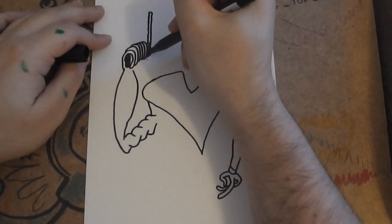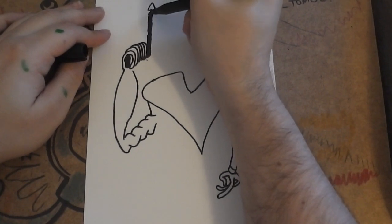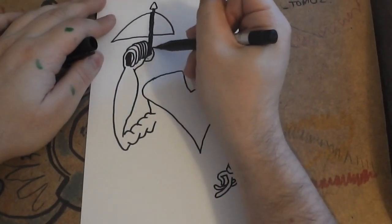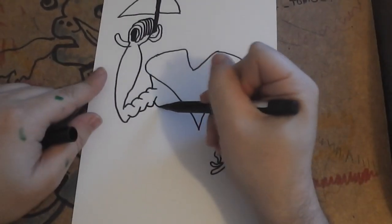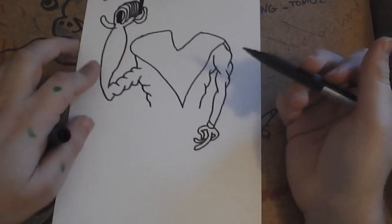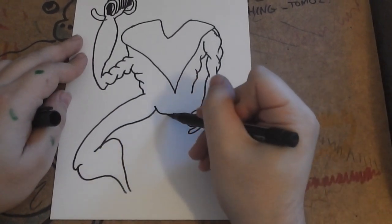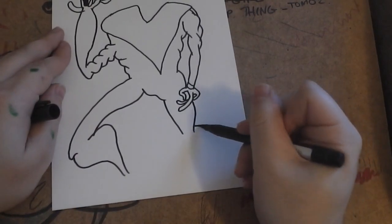So draw the crossbow like that, and then draw an arrow in it, and then the crossbow a bit like that. Then his thumb like that, and his other thumb coming out the other side. Now draw his torso and then his legs. He's going to be lunging forward with this leg, and I like drawing him because Daryl Dixon is such a fan favourite character.